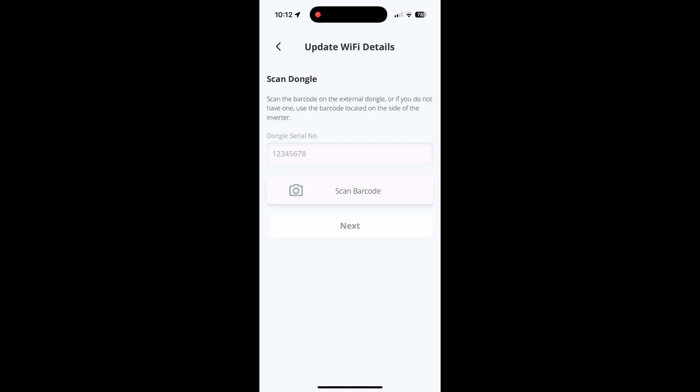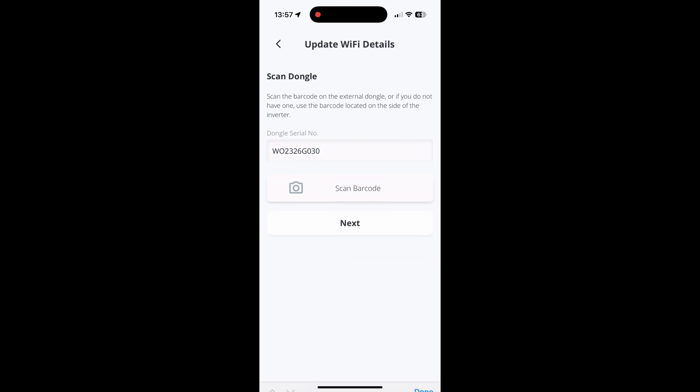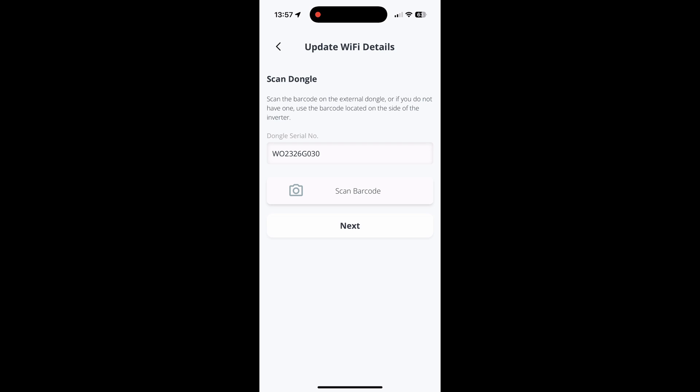Next, put the dongle serial number in — this is on the side of your inverter — or you can click Scan Barcode and take a picture of that barcode and it will put it in for you. If you've got an external dongle, this will be on the back of the dongle itself.